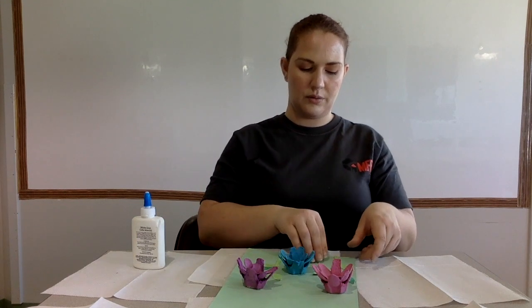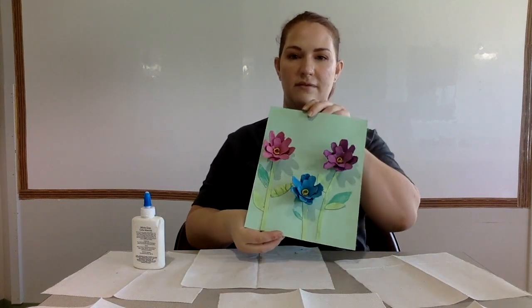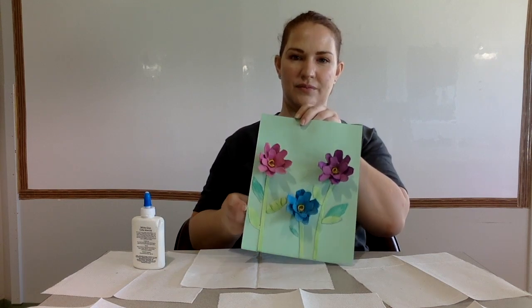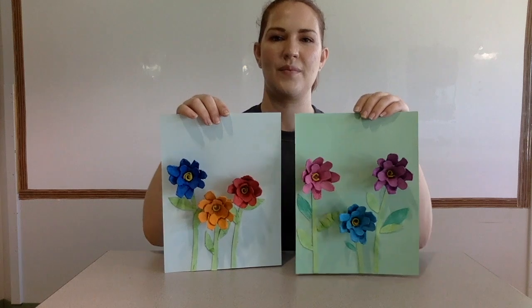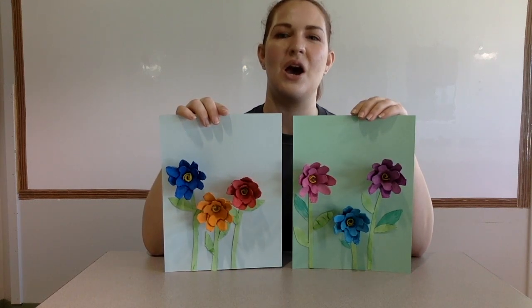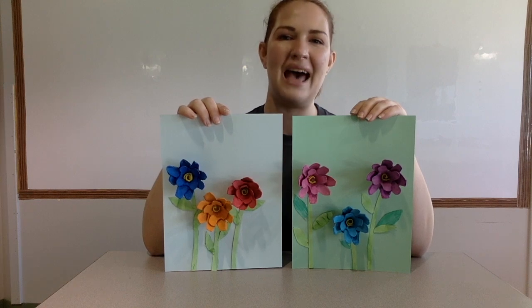There we go — and there we have it: our lovely Mother's Day egg carton flowers. Thank you for joining me in making our egg carton flowers for Mother's Day. I hope that all the mothers out there have a wonderful day. Happy Mother's Day! Bye-bye.